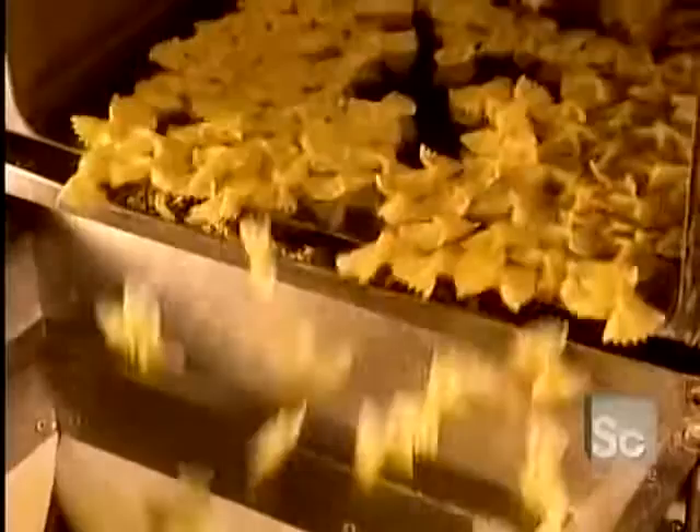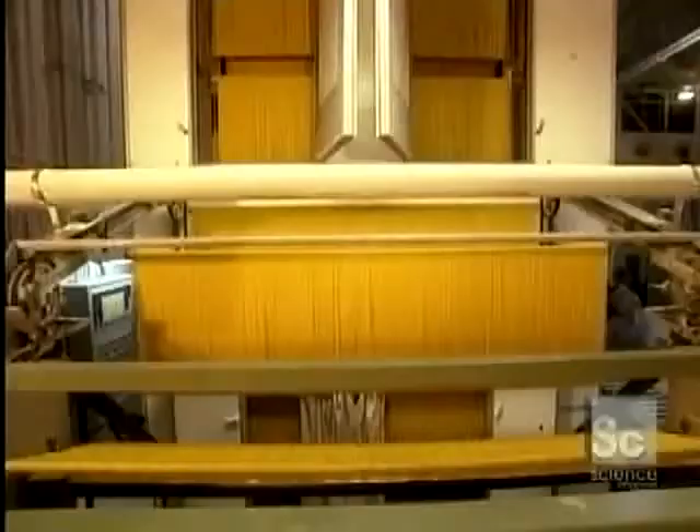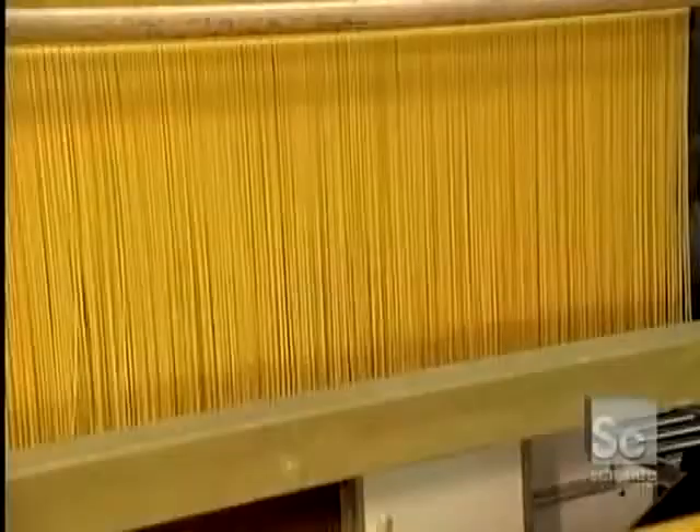Here we see the ever-popular spaghettis being made. As with lasagnas, spaghettis are also dried vertically. An automated machine places the spaghettis onto a cutting table and breaks them to the proper length. The spaghettis are now ready for packaging.